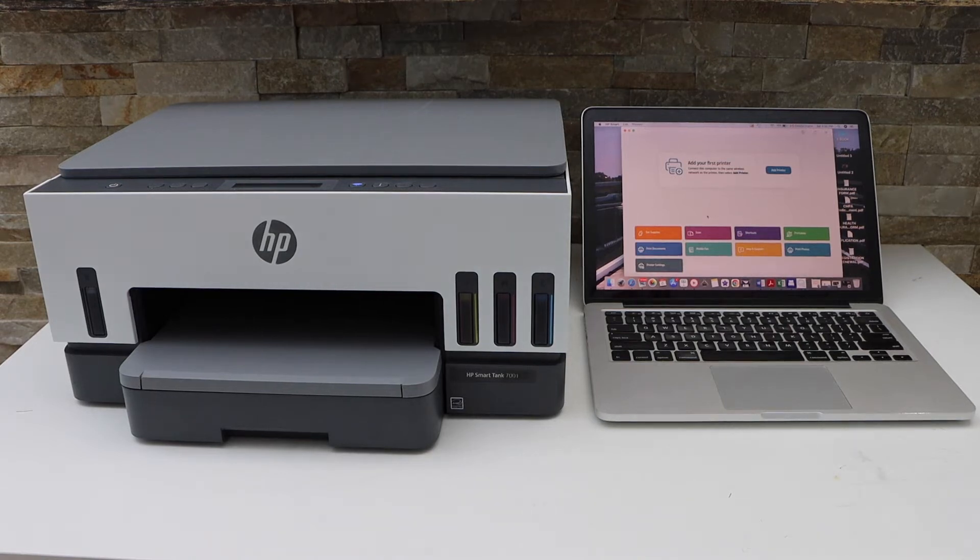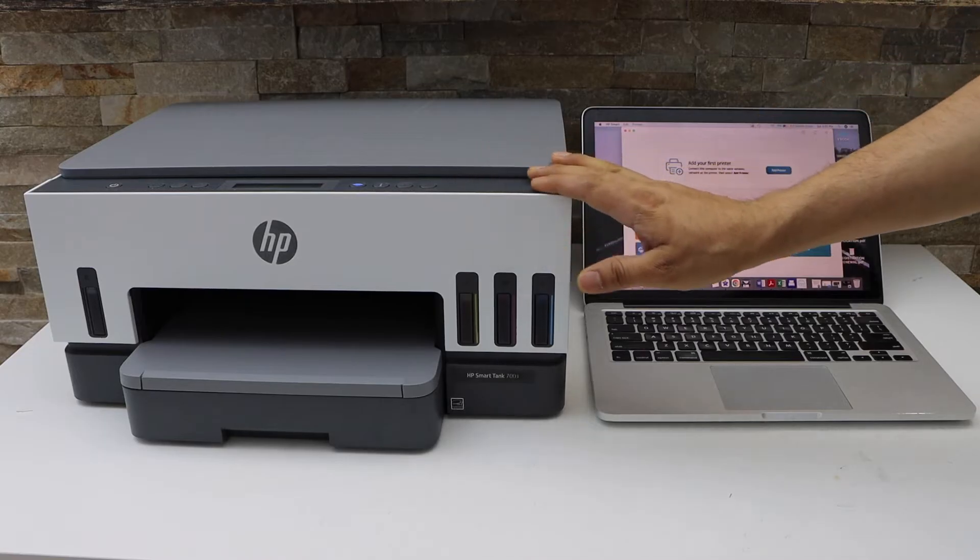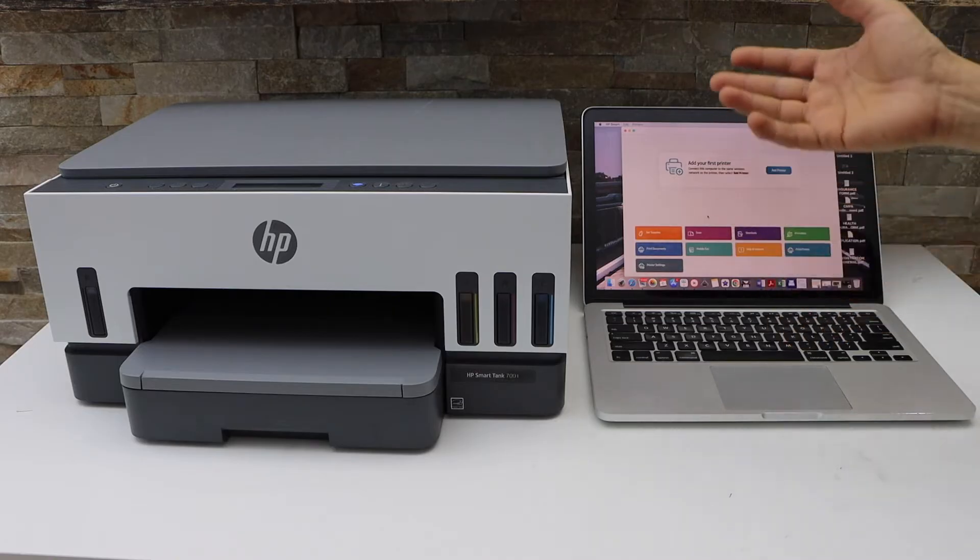In this video I'm going to show you how to do the WiFi setup of your HP Smart Tank printer using a MacBook. You can also follow it for a Windows laptop.